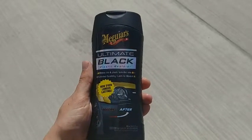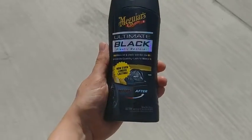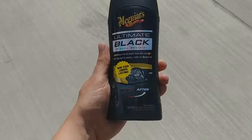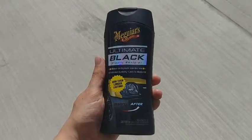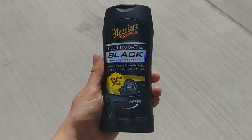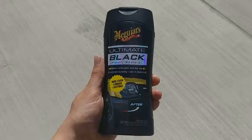Hey everyone, welcome back to Titan Tutorials. Today I'm going to show you this product — Ultimate Black Plastic Restorer — that you can use to get the black plastic trim on your vehicle restored to a like-new condition. After time and years of wear and tear, that black plastic trim starts to fade, gets worn and abused. With this simple product from Meguiar's, I've included the link in the description, you can really freshen up that plastic trim.